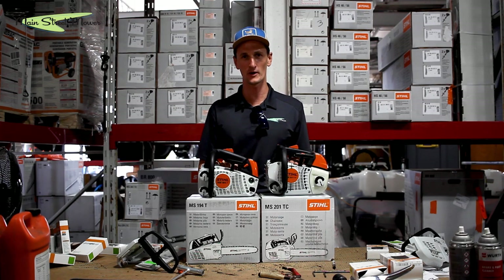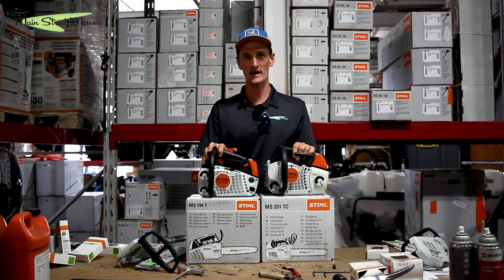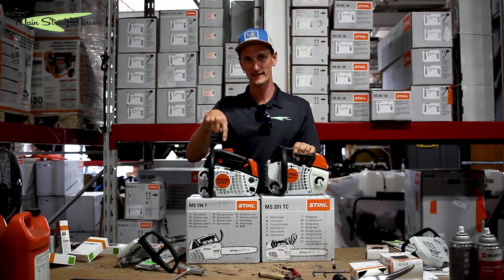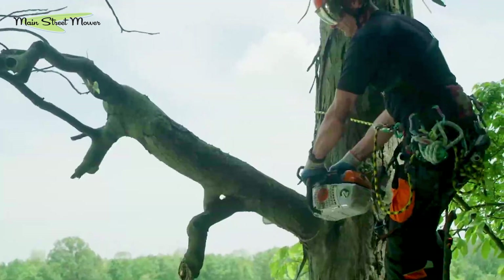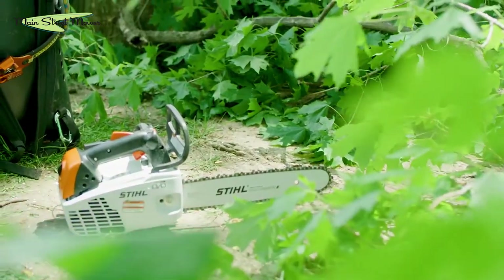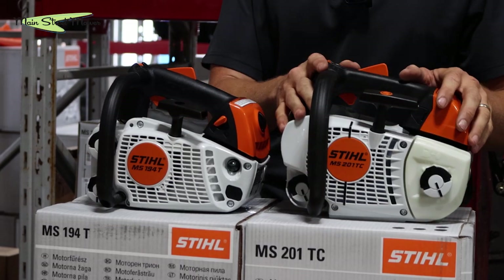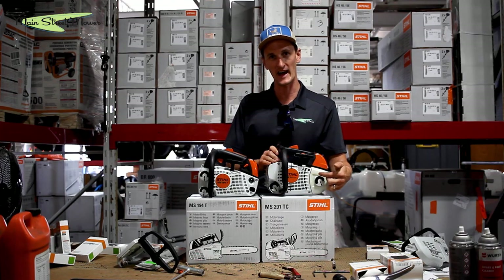Hi everybody, this is Stu with Main Street Mower and today we're talking about a classic battle: the Stihl MS194T versus the Stihl MS201TC — and even though it's not on the badge, they're dash-M.